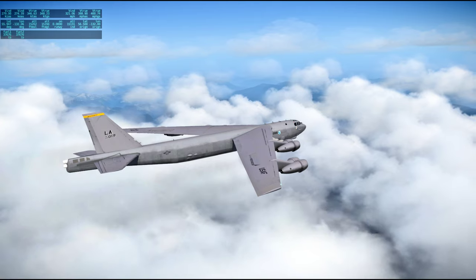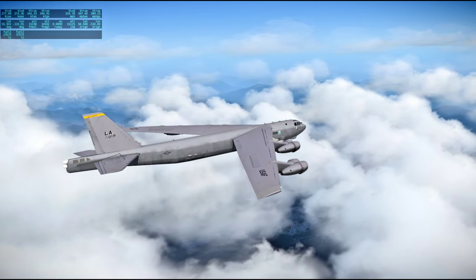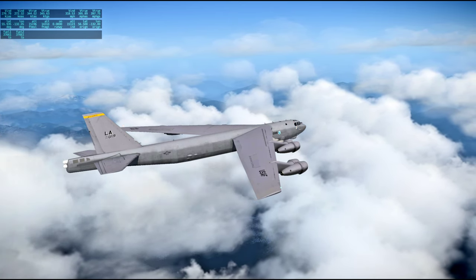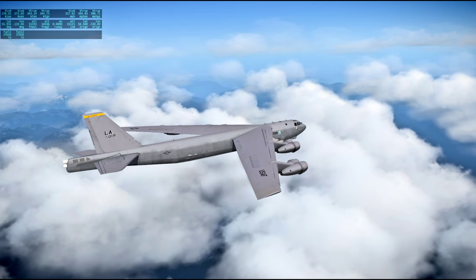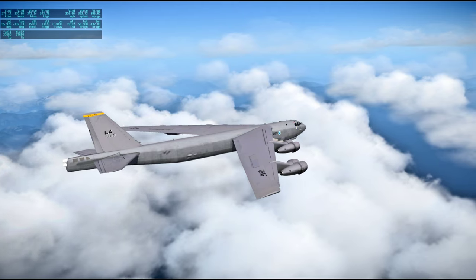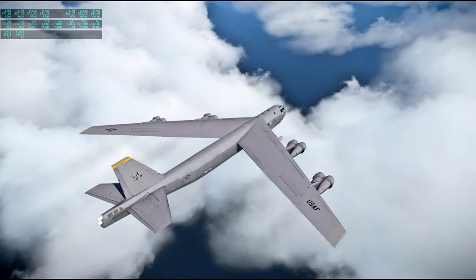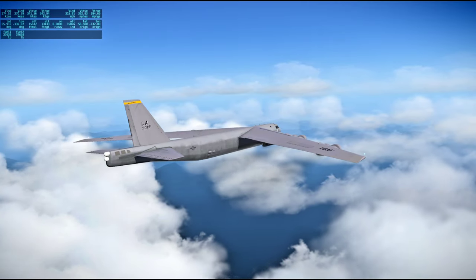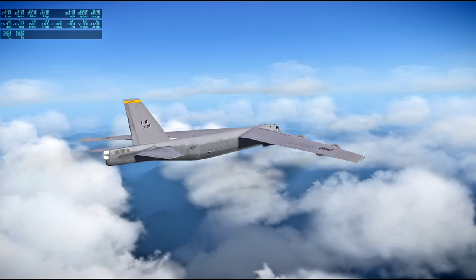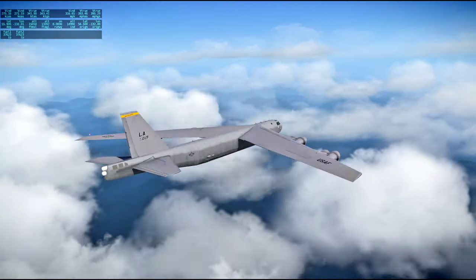We're now showing 0.1 millimeters of mercury partial pressure of carbon dioxide in the lunar module. Apparently the shade tree engineering using the command module lithium hydroxide canisters in the plastic bag and the suit hoses is working out all right. At 96 hours, 3 minutes ground elapsed time, this is Apollo Control.